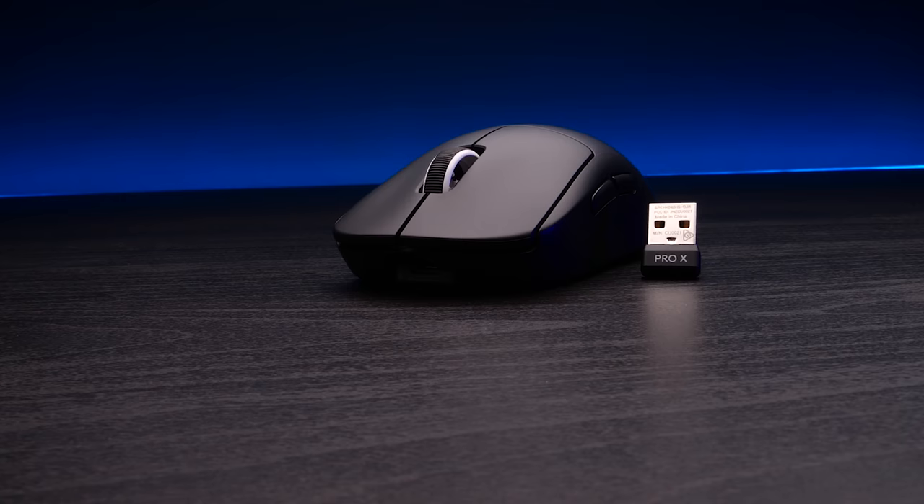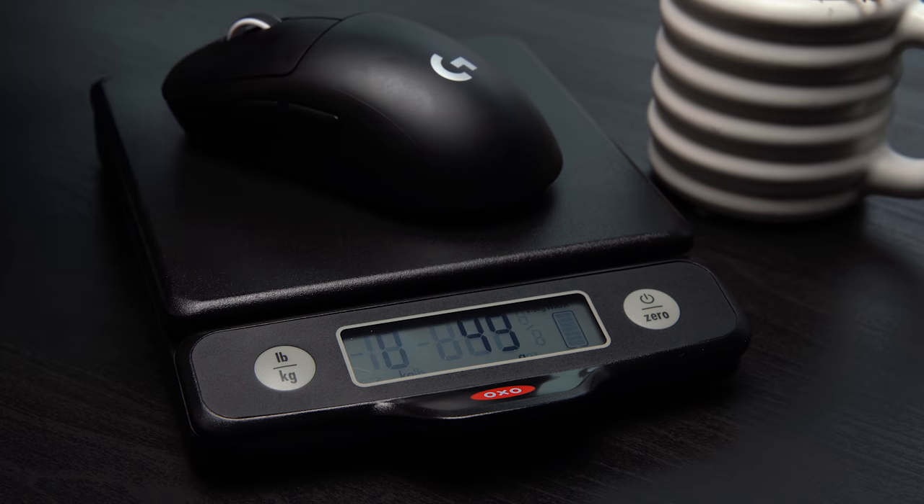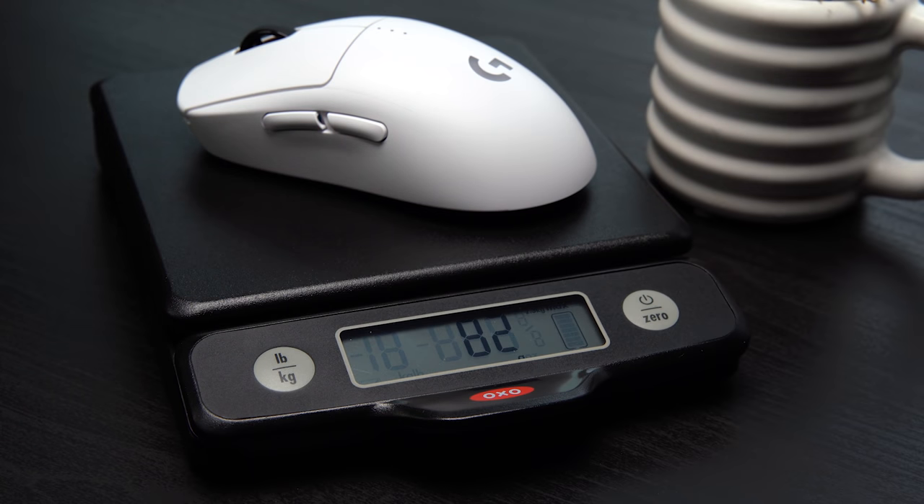The big headline here is that the Superlight is billed at a weight of under 63 grams. They're being generous here because my copy weighs more like 57-58 grams versus the G Pro Wireless at 82 grams on my scale.